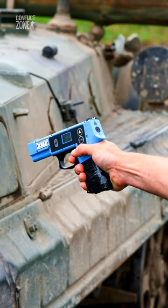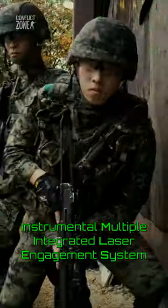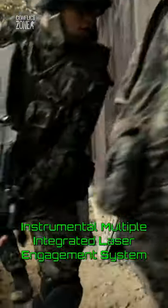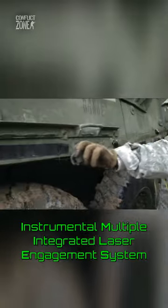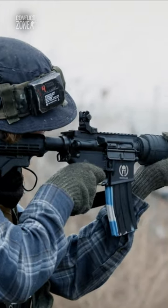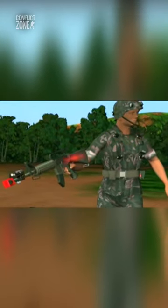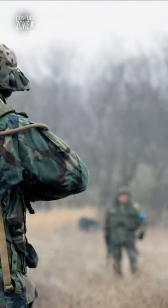The God Gun is a universal controller device that manages participants during iMiles exercises. iMiles is basically a giant laser tag setup with gear attached to helmets, vests, vehicles and weapons. When you fire with blank munitions, an iMiles transmitter sends out an invisible laser to another soldier or vehicle, and if it hits their iMiles gear, a high pitched alarm sound will go off indicating that they're dead.